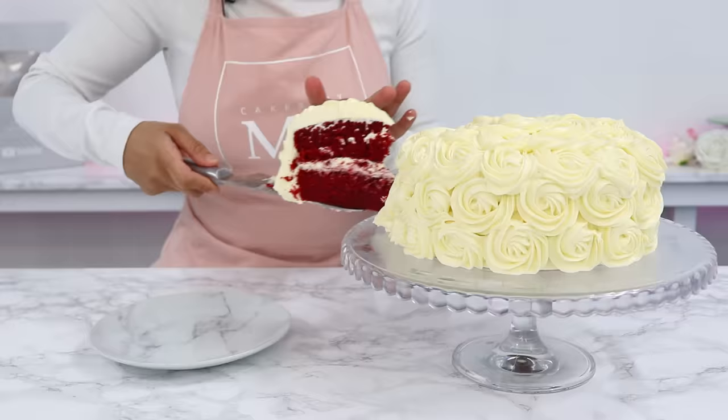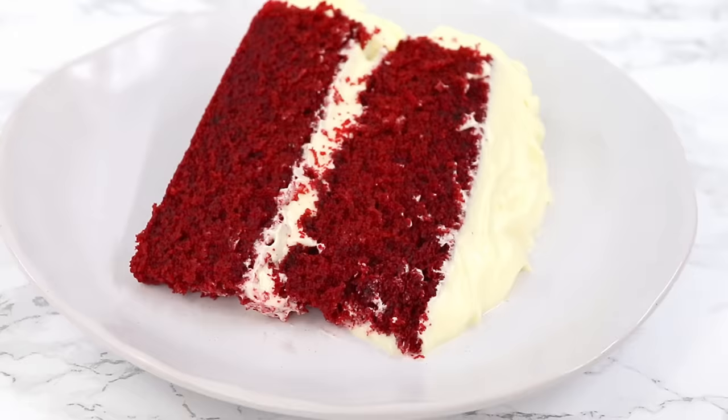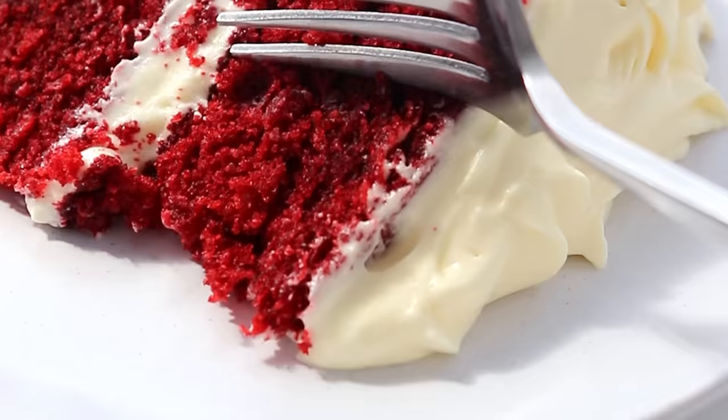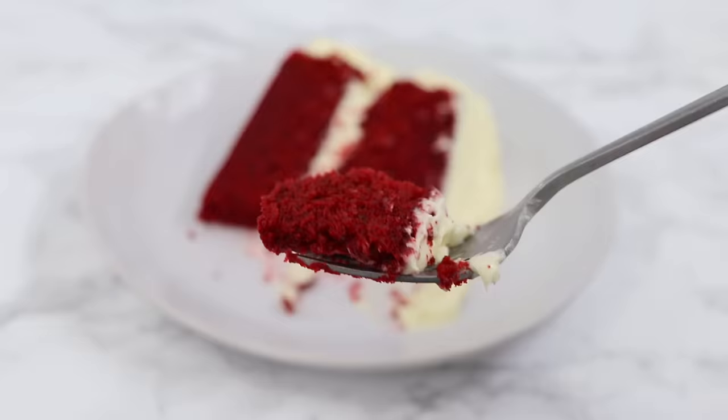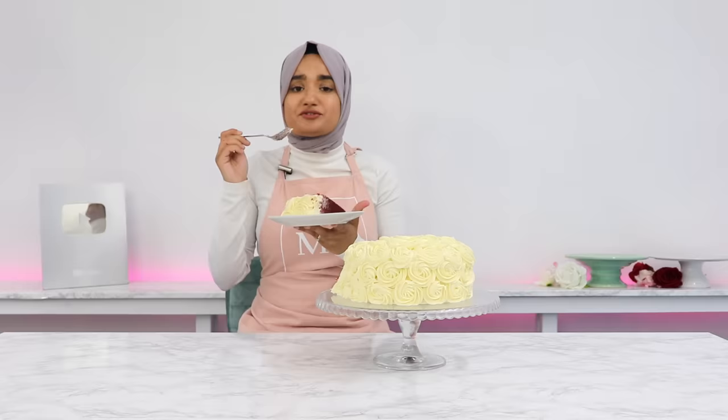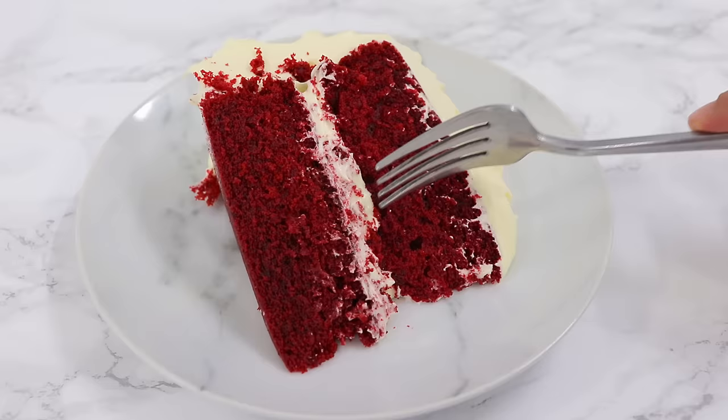And there it is — my beautiful cream cheese rosette red velvet cake is all done! This cake has the most lush crumb, it is so super soft, and the cream cheese frosting is literally the icing on the cake. It goes incredibly well with this cake — it melts in your mouth. If you try out this cake, don't forget to leave a review on my blog. I'll see you in the next video!